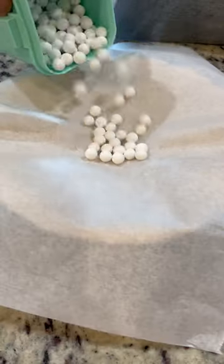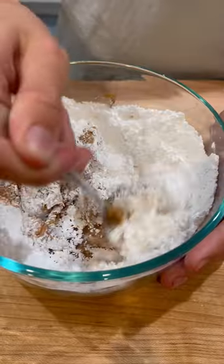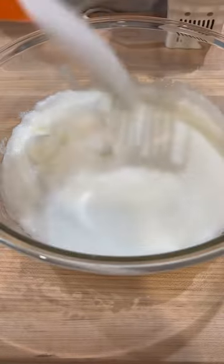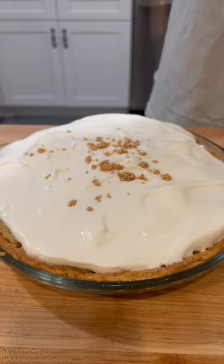Roll out your pie crust, place in a pan, and prick with a fork. Add in your pie weights and bake. Mix together powdered sugar and peanut butter and cover the bottom of your pie crust. Pour in your filling and begin your meringue. Beat egg whites until soft peaks, add sugar, and beat until stiff peaks. Spread and add the same crumbles at the bottom and bake.